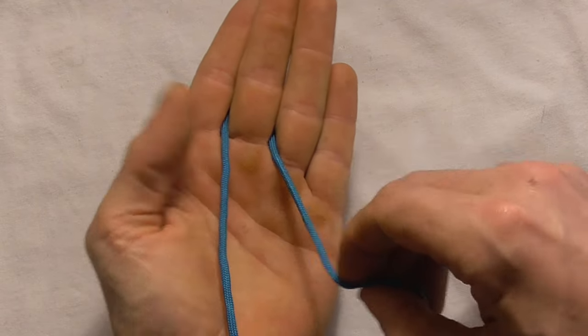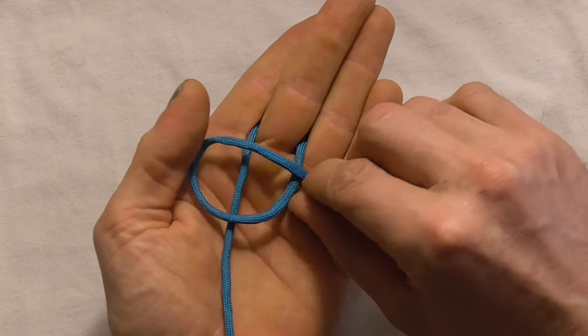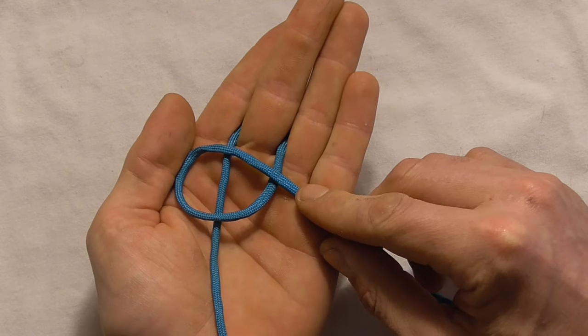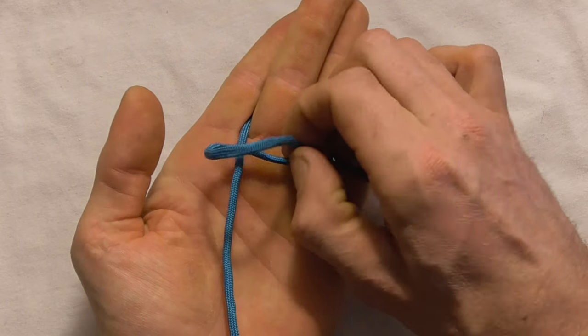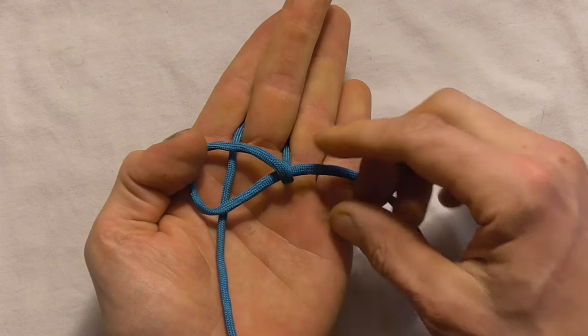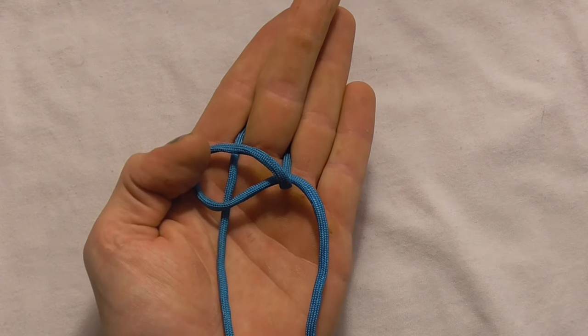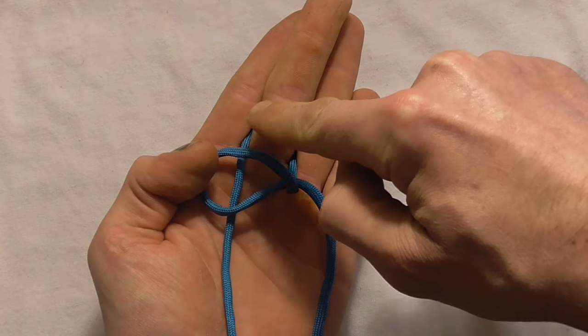And then with the right hand strand I'm going to form an overhand loop. Then where it crosses I just want to take that loop and give it a half twist away from me, and place it over this left hand strand here.